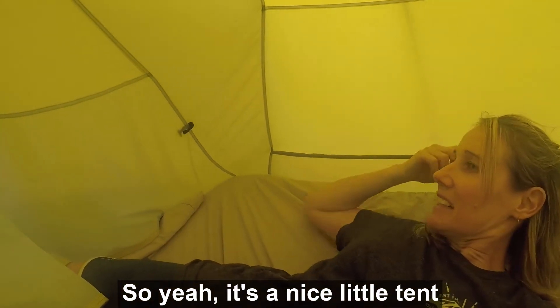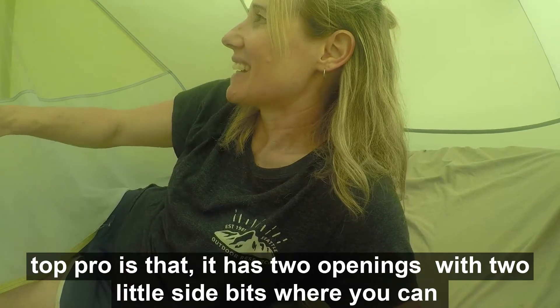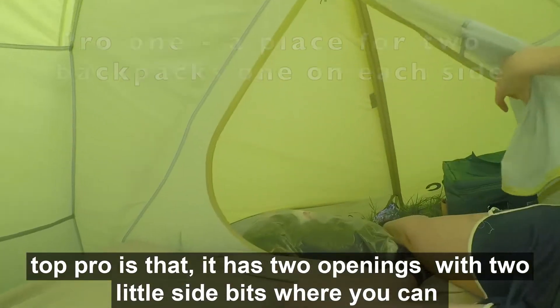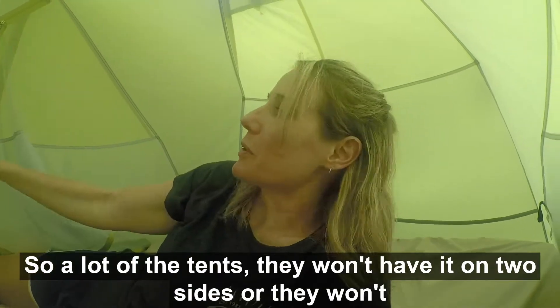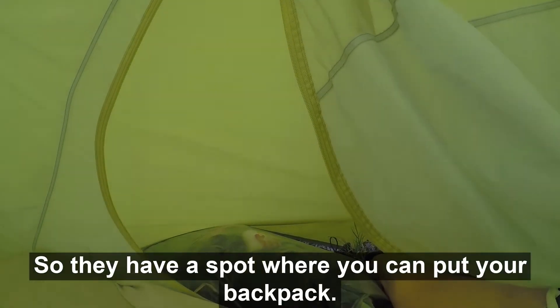So yeah, it's a nice little tent. Pro one is that it has two openings with two little side bits where you can put your backpack. A lot of tents won't have it on two sides, or they won't have a place where you can put your bags, so this one has a spot for your backpack.